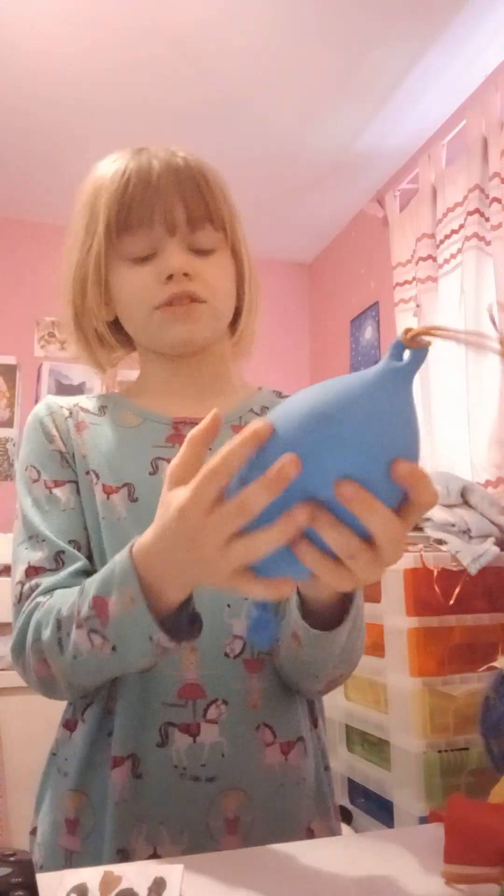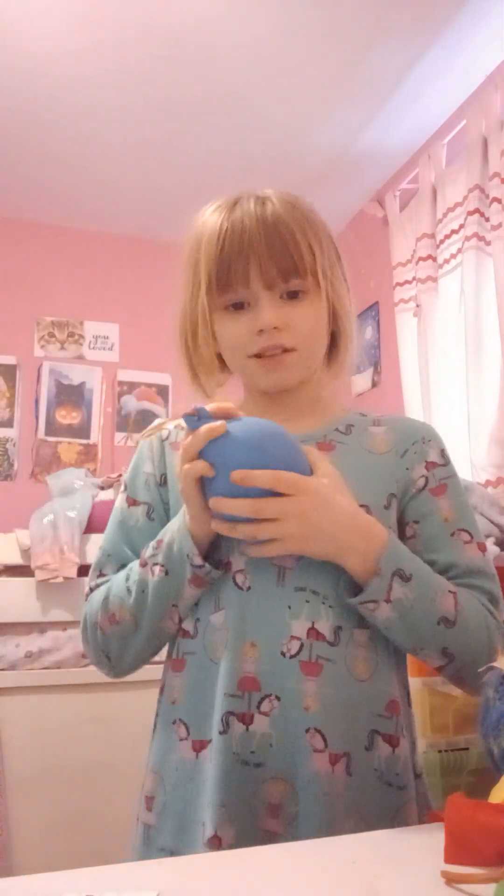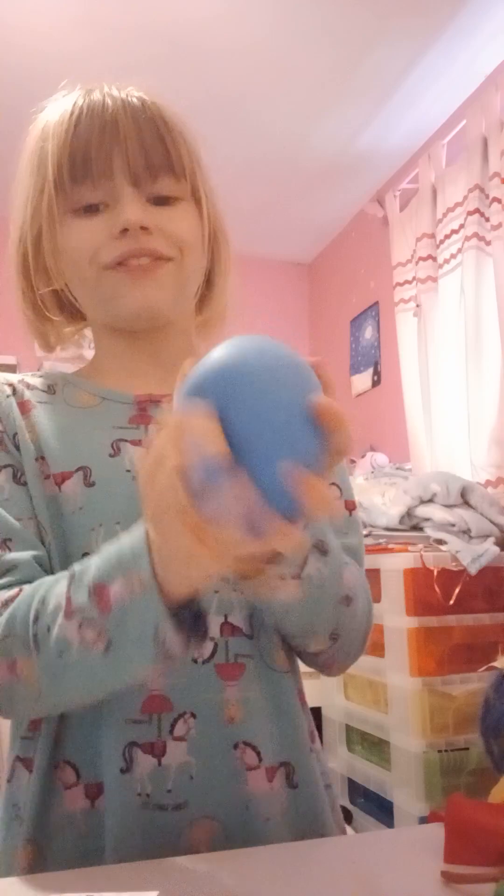Hi guys! I'm going to do a video about how to make your own squishies — they have got water in them. I made this blue one a few days ago but didn't do it on video, so I'm going to show you. I'm going to make two other friends for this blue one, so let's get on to it.